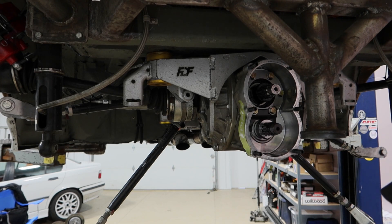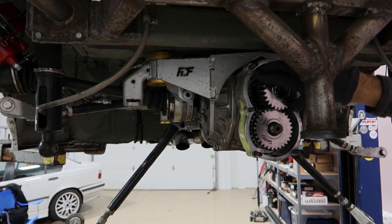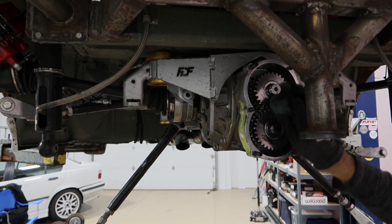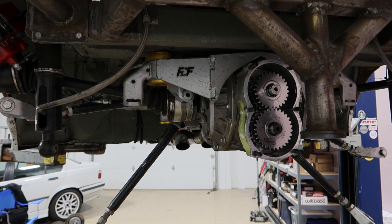That would give you more wheel speed. I decided I'm going to stick with these same gears but flip them - so going from 29 on top and 26 on the bottom, which was a 4.50, to now 29 on the bottom and 26 on top for a gear ratio of 3.70. Now that the bigger gear is on the bottom, it turns the smaller gear on top a lot faster.